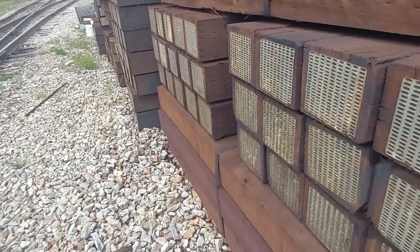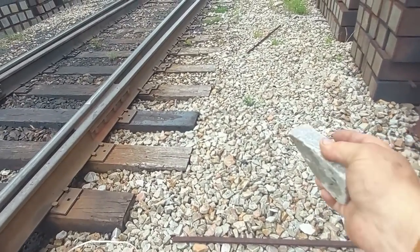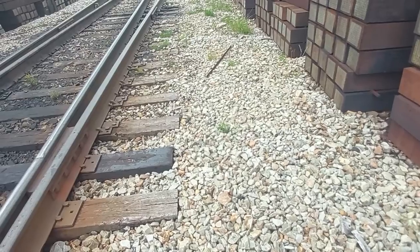On concrete ties you have your ballast shoulder out here on the outside, so that shoulder helps some too.